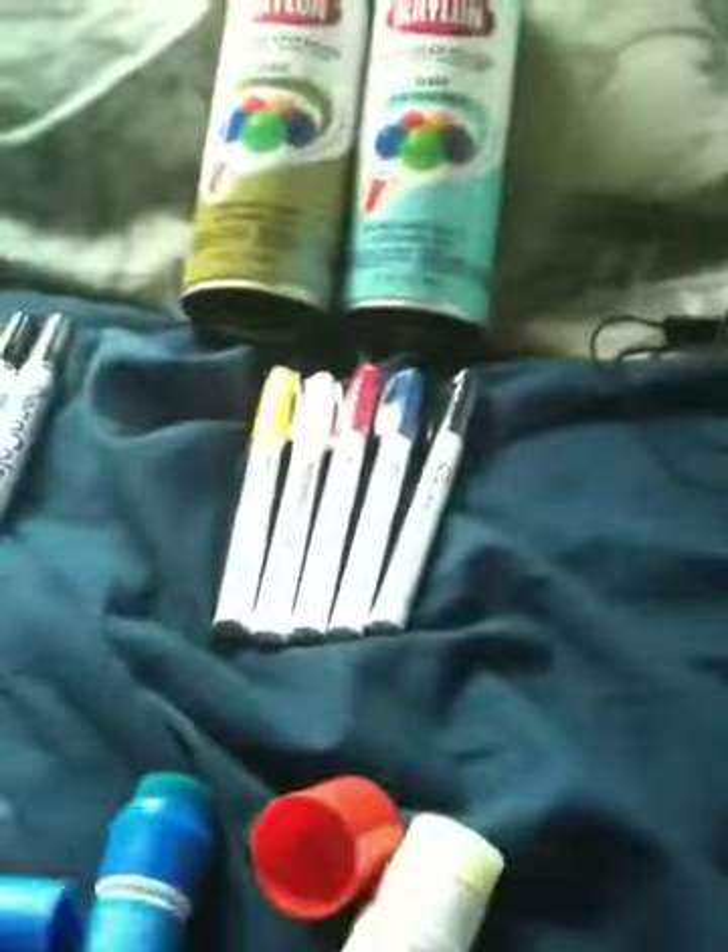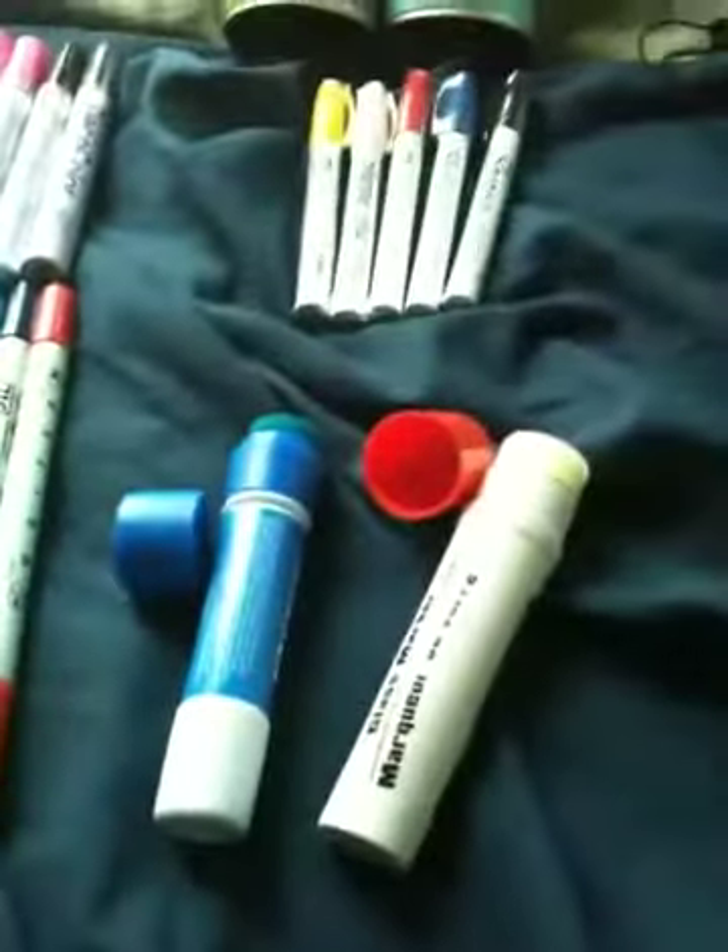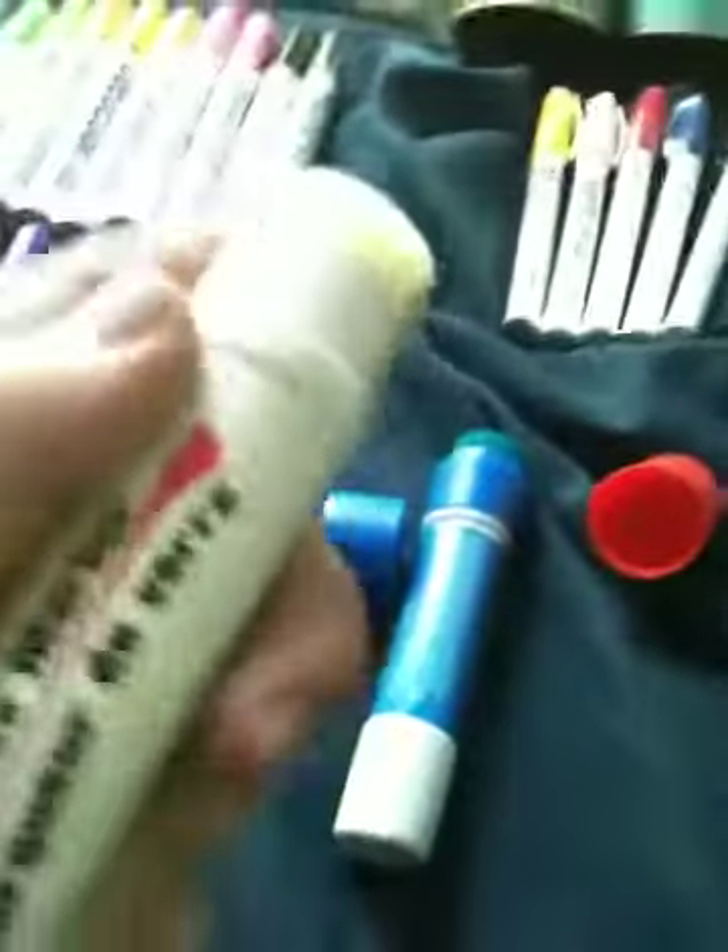And then I got these two mops, which this one sucks. I did a little test right here. So it's pretty crap, unless you put your own paint in. And I got this one, which was like five bucks.